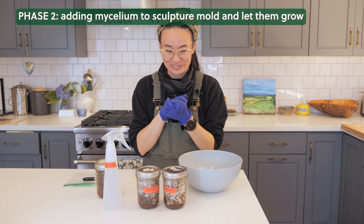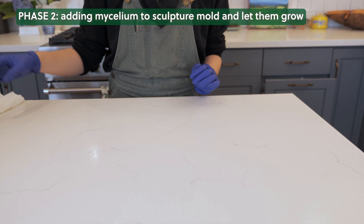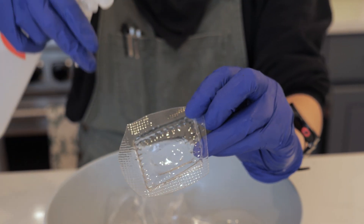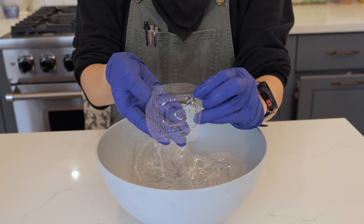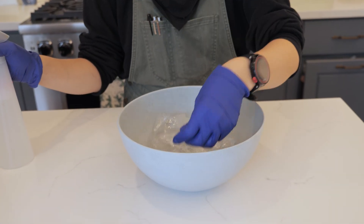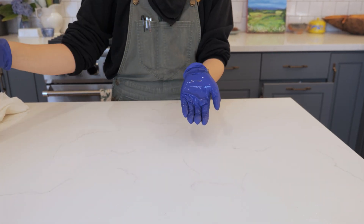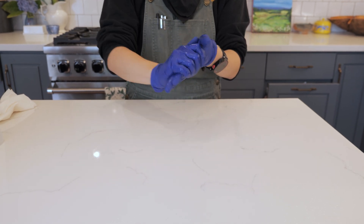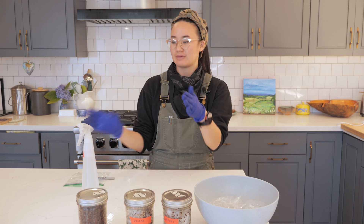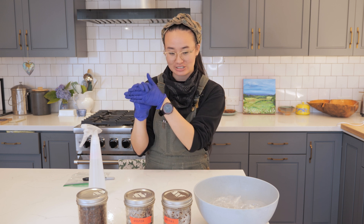I just put my gloves on. The first step is to sterilize the environment that you're in. What I have here is 70% ethanol — ethanol is an alcohol that can be used to kill microbes. These mycelium are microbes, and there's bacteria, yeast, and other fungi all around us. We don't want those fungi, yeast, or bacteria to grow when we're just trying to grow one type of mycelium. Ethanol dries really quickly, so I'm also getting some on my gloves to make sure my entire work area and hands are sterilized.